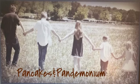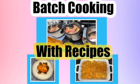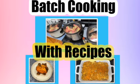Hey y'all, welcome back to Pancakes and Pandemonium. For those of you that are new here, I am Sarah, and this is the batch cooking video that I promised y'all. We decided you deserved a full video, not a social media short.